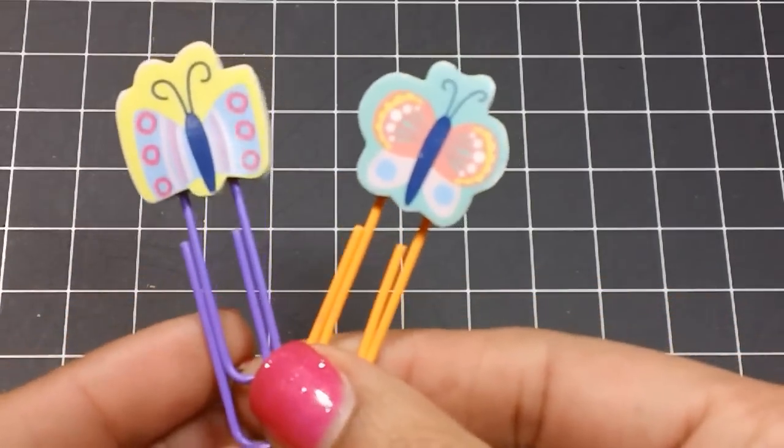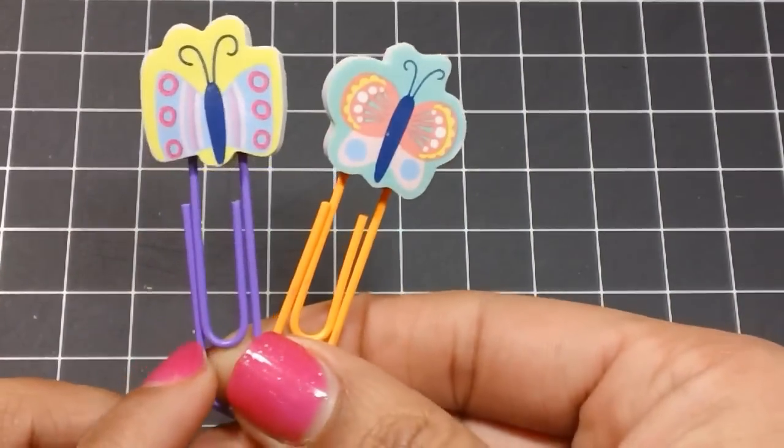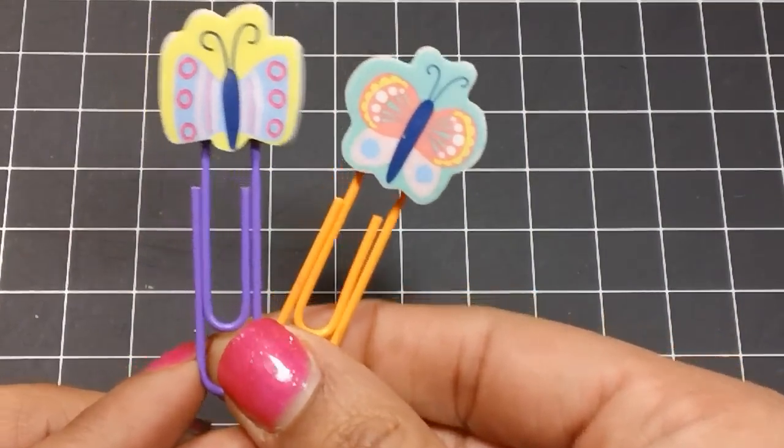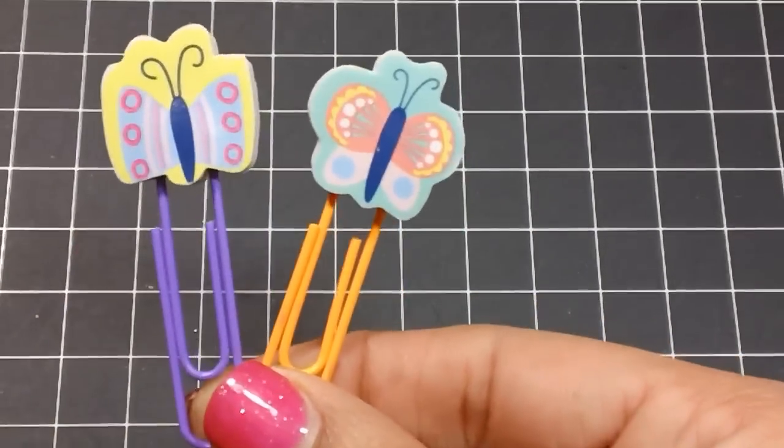These really pretty bright colored paperclips also came from the Dollar Tree. It's like a neon collection and they have a lot of bright colors, so that's where I got those from.